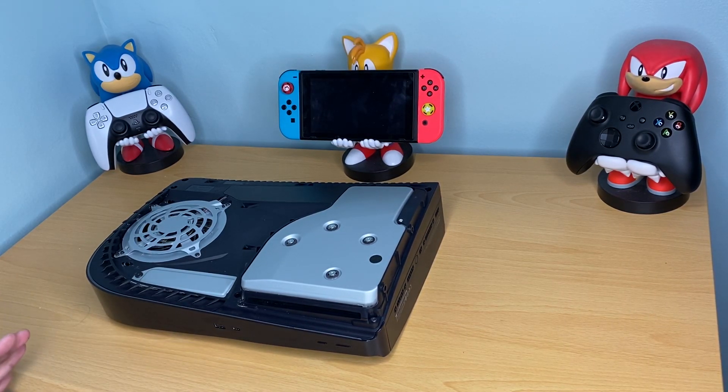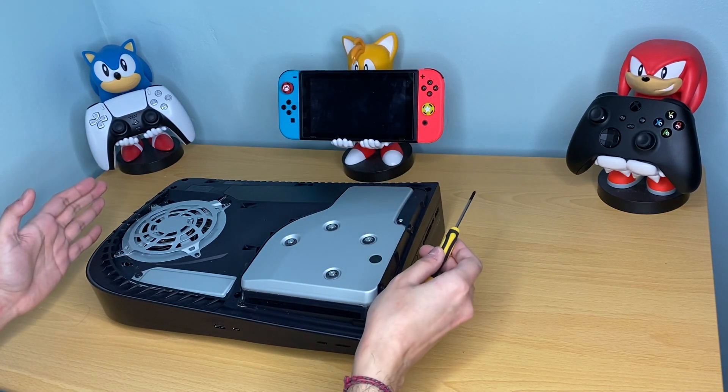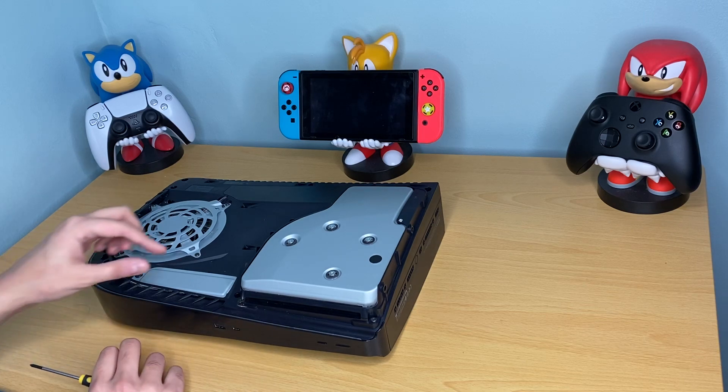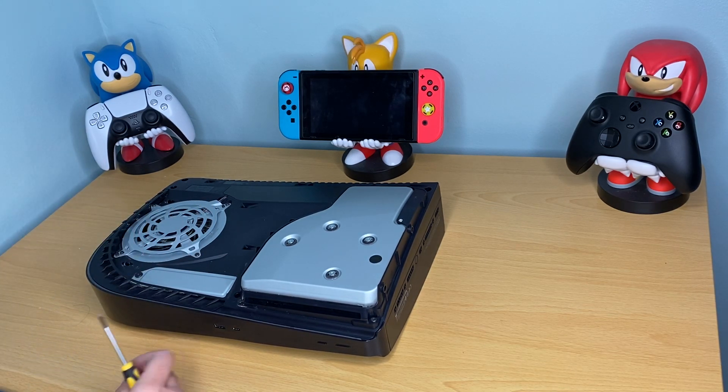I want to show you where to install your M.2 NVMe on your PlayStation 5. Once we've got the front faceplate off — this is the CD side — this is the area here where the M.2 slots in.